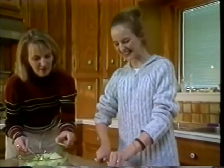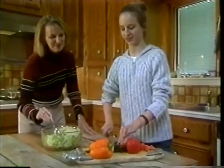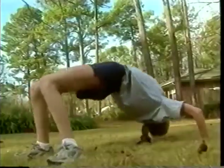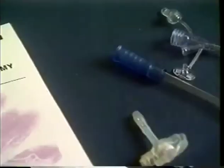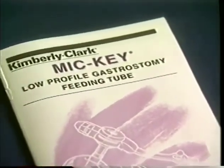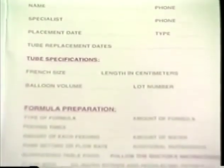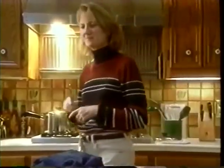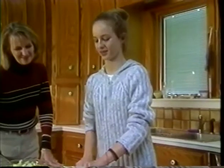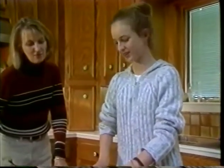Gracie's parents couldn't believe how easy the Mickey feeding tube was to live with. One look at Gracie's life and you can see that the Mickey feeding tube doesn't hold her back at all. So don't feel nervous. The first few times you do a feeding, you might find it helpful to refer back to your care guide. The back page of the guide also contains an information card on which you or your health care professional can record important information specific to the Mickey feeding tube and the patient's nutritional needs. Of course, any time questions come up, you should feel free to call your nurse or doctor.